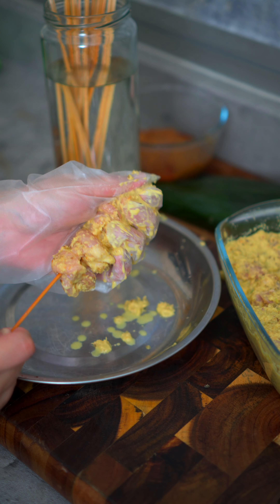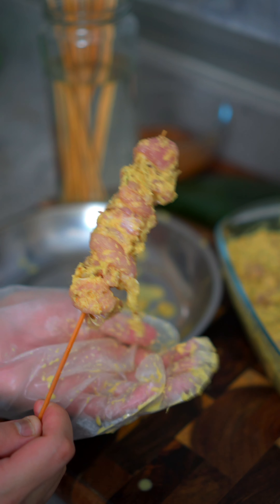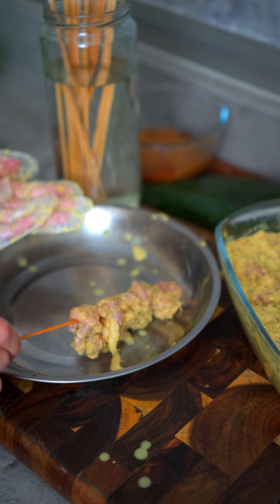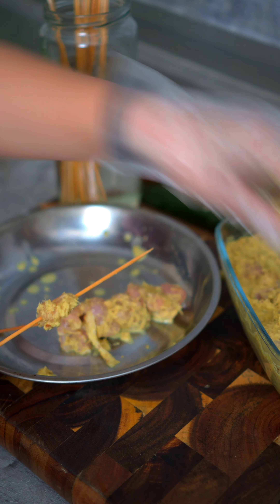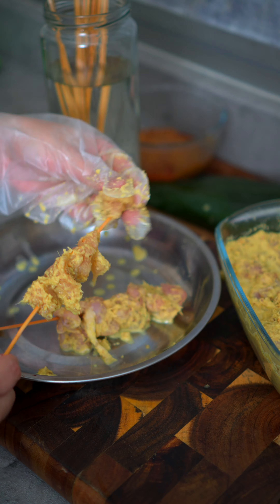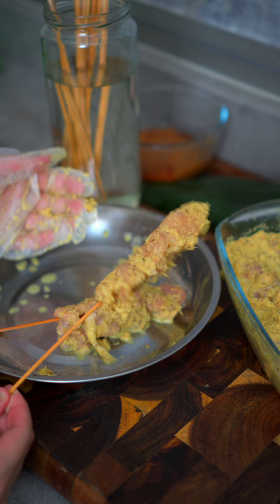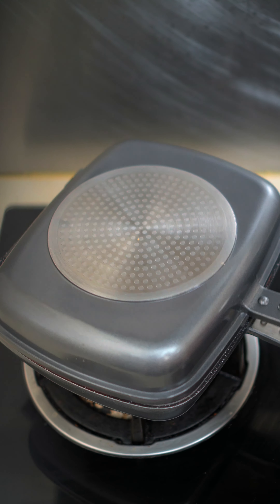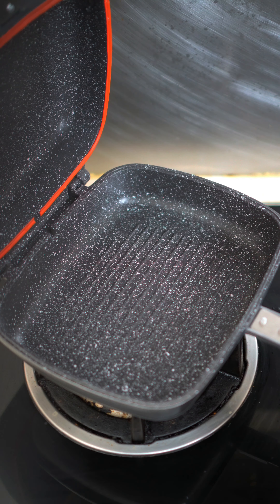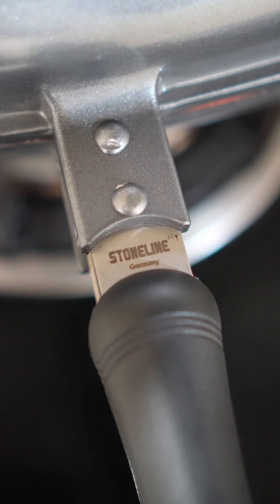Then we do the marination. 2 stalks of lemongrass — chop them up first before blending. 4 shallots, 7 garlic cloves, 2 inches of ginger, about 1 teaspoon of jintan manis (fennel seeds) — though a little less is fine. 1 teaspoon jintan putih (cumin seeds) — same, a little less is okay. 1 teaspoon biji ketumbar (coriander seeds) — also a little less is fine.